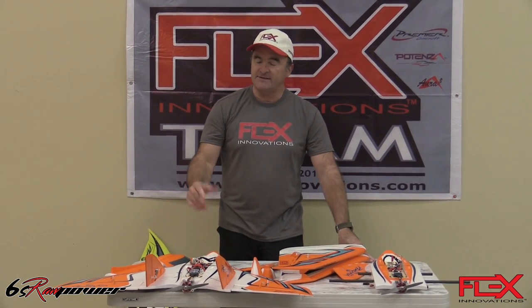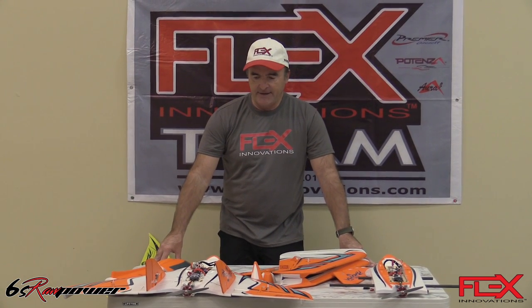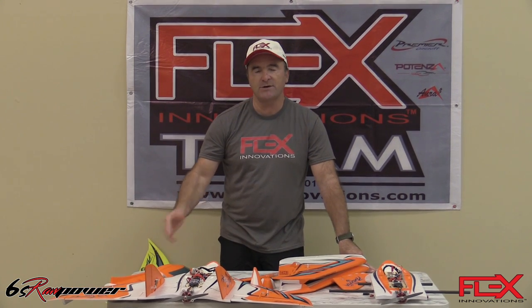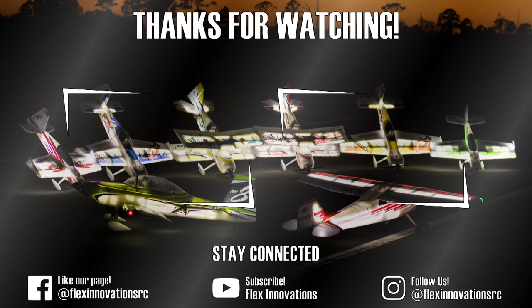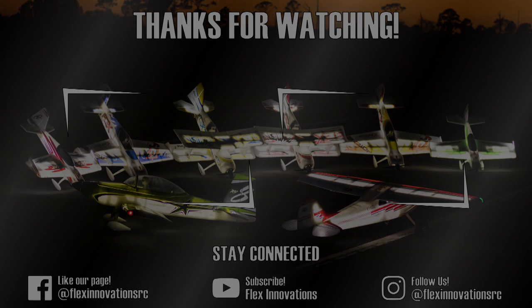That's going to cover all the details on the design and all the aspects. I just want to say finally that this airplane is really pure fun to fly. Thank you very much, guys, for all your support, and I hope you enjoy this video.